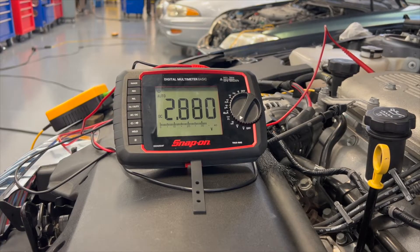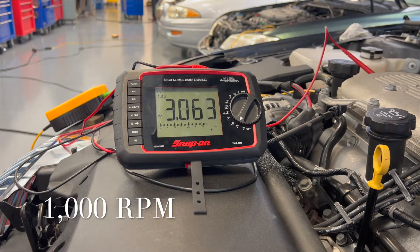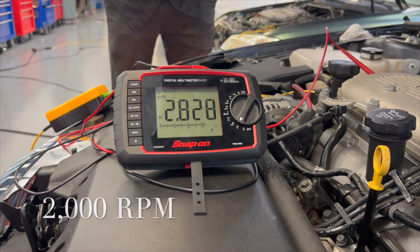After testing the cam position wires at idle, we decided to test the signal wire at different RPMs — first to 1,000 RPM, and then to 2,000 RPM. We observed little change between the readings at idle and at the different RPMs.